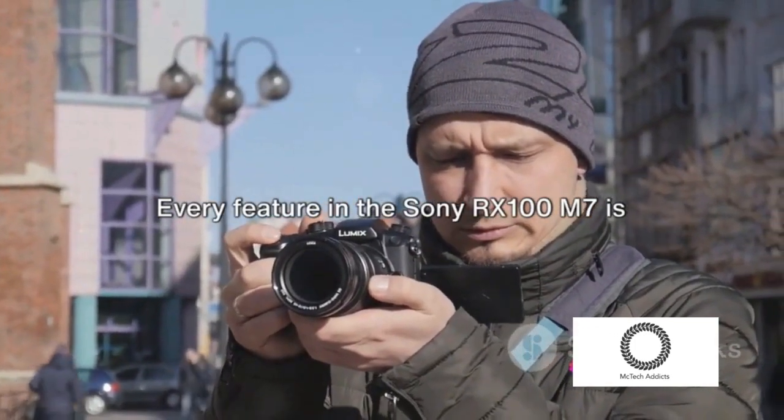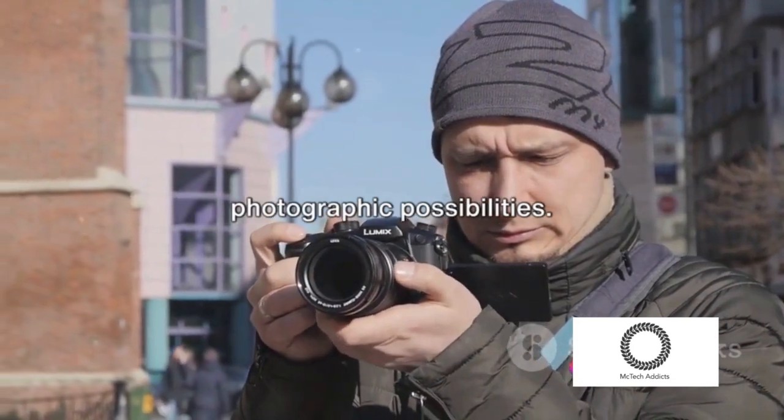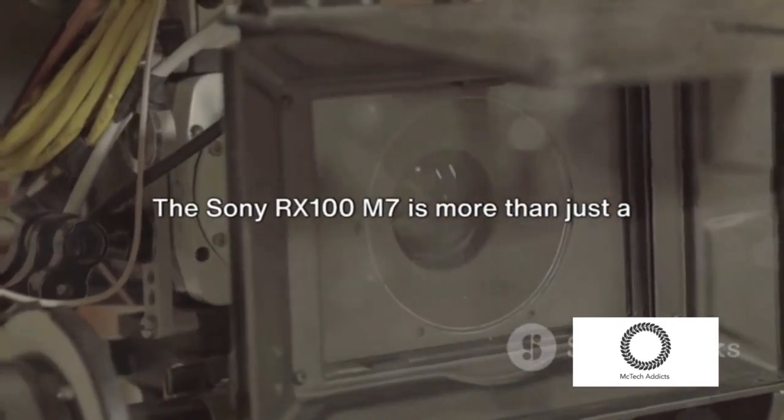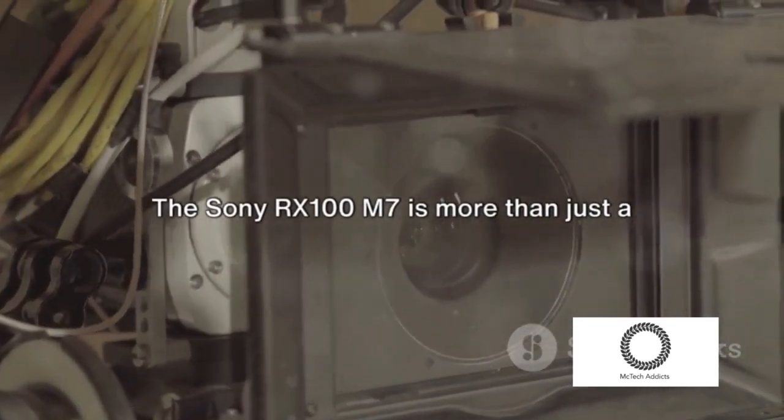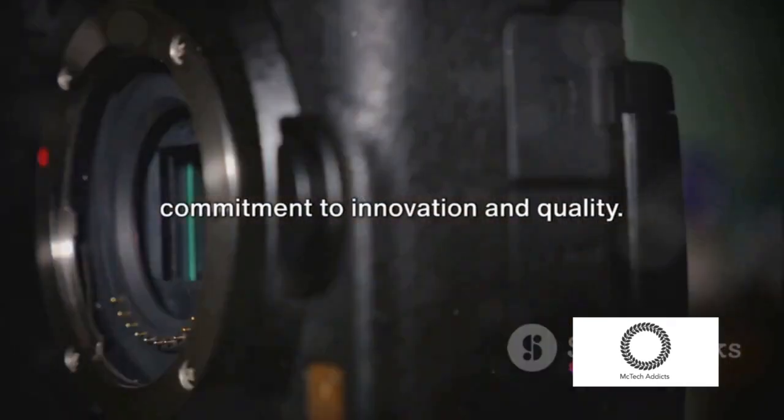Every feature in the Sony RX100M7 is designed to inspire creativity and expand photographic possibilities. The Sony RX100M7 is more than just a camera — it's a testament to Sony's commitment to innovation and quality.